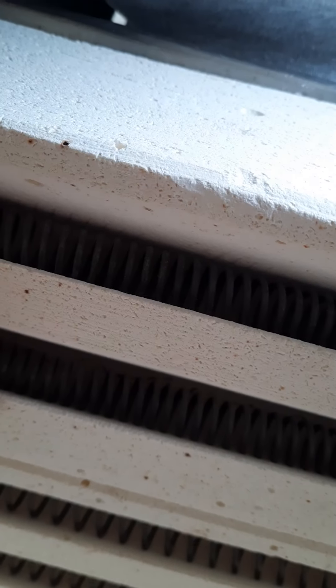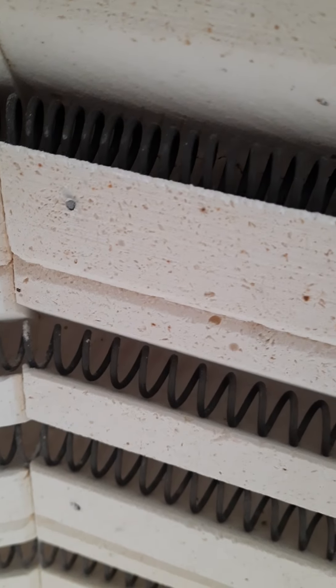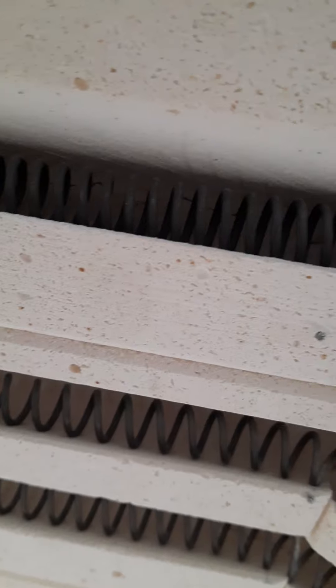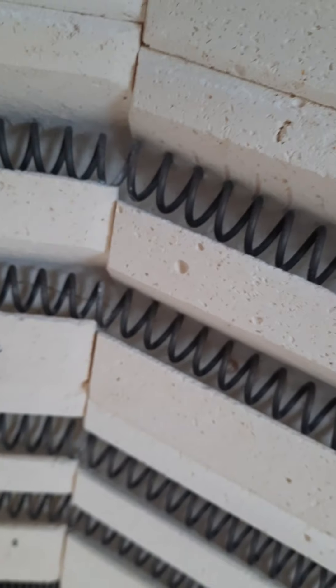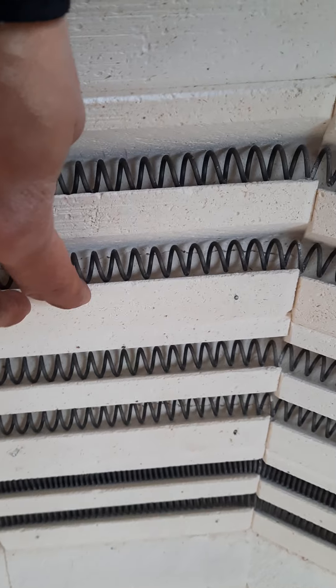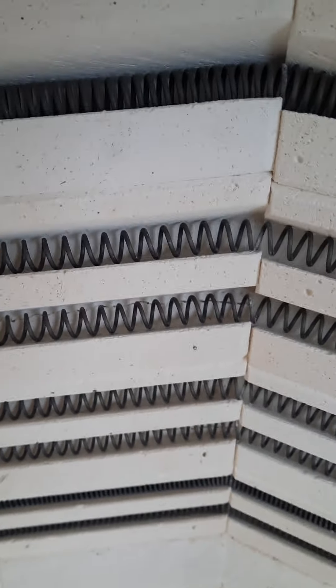Our engineer repaired the bricks that had moved and slightly cracked — you can see that here. There was a crack here due to the kiln being moved. As you can see, there is a pin there — we secured the cracks with pins, eleven pins in total.